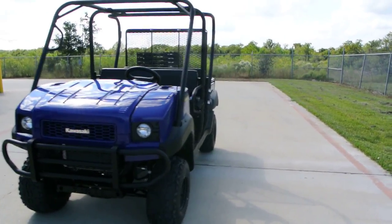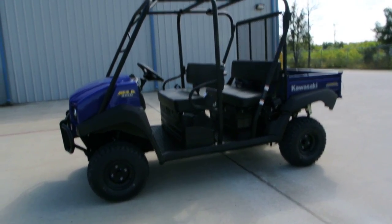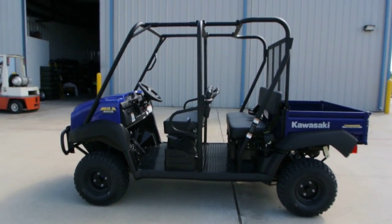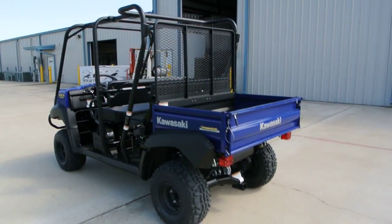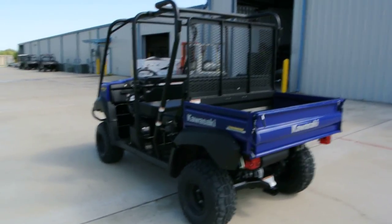You can also put stereos in them. I have other videos on our YouTube channel showing some Mules with those options, so check those out if you're interested. We keep the majority of those accessories in stock at all times, so if you want one of these Mules built a certain way, we can build it for you any way you want. If we don't have it, we'll get it.